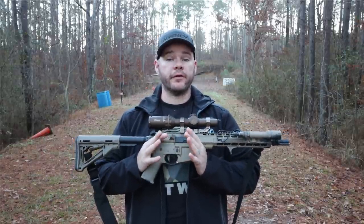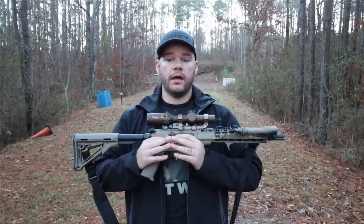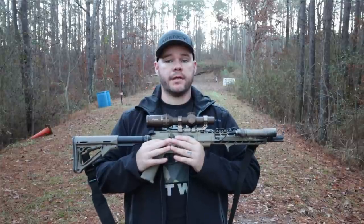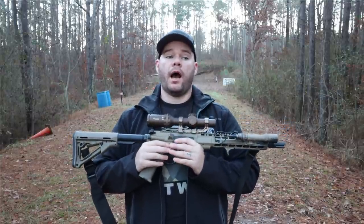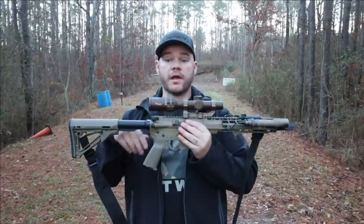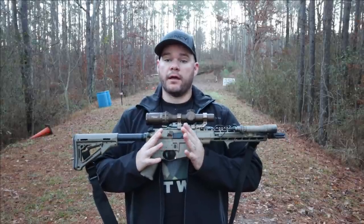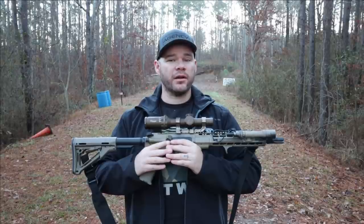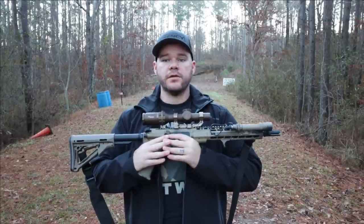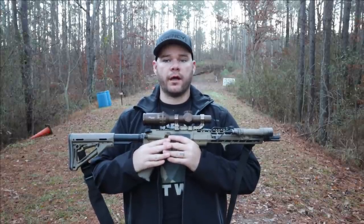I have absolutely no problem admitting that the first generation of SIG electronic optics I wasn't significantly impressed with. I felt like the intent was there but the durability wasn't. So when I got my hands on the Tango 6T — and this is actually the Army contract one — I wasn't expecting to be incredibly surprised, even though this optic in three different variants has won various US Army contracts. MIL-Spec is an acceptable degree of tolerance the military is willing to accept in a product. It doesn't mean it's going to be the best thing out there.